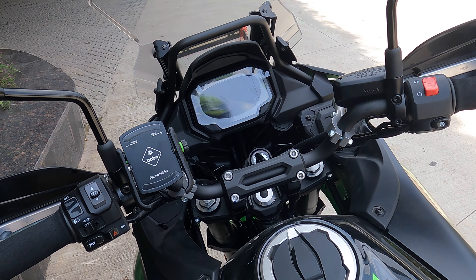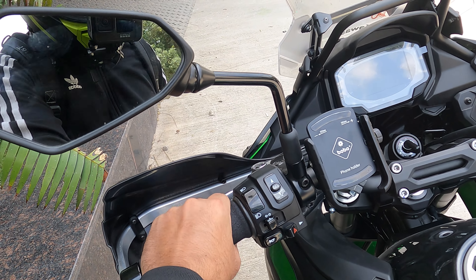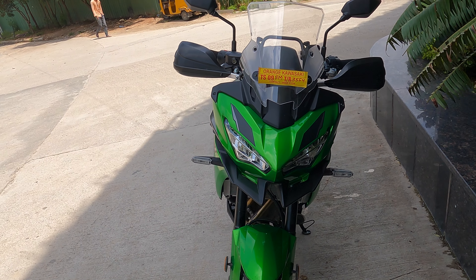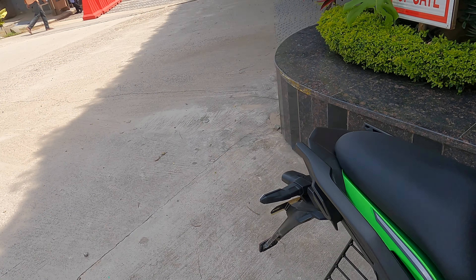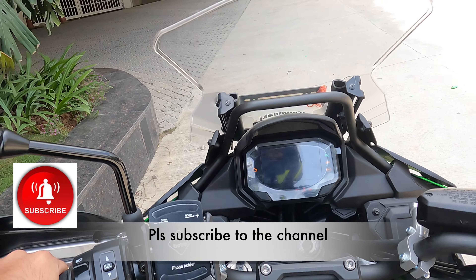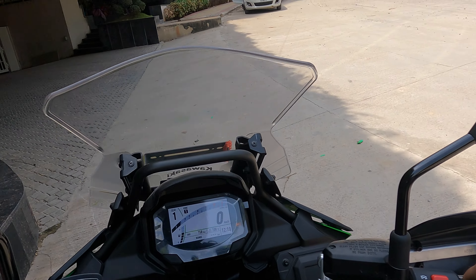I've reached home. Before going up let me show you what's been done. These are the grips — now quite comfortable. This is the phone holder mount, and the Bark Busters are installed. This is how it's looking from the front — now looking like an actual adventure touring bike. Bark Busters always add value. Thank you so much friends, if you're watching till here you know the drill — like karo, share karo, subscribe karo. Thank you so much for watching and for all the love and support. Love you all!